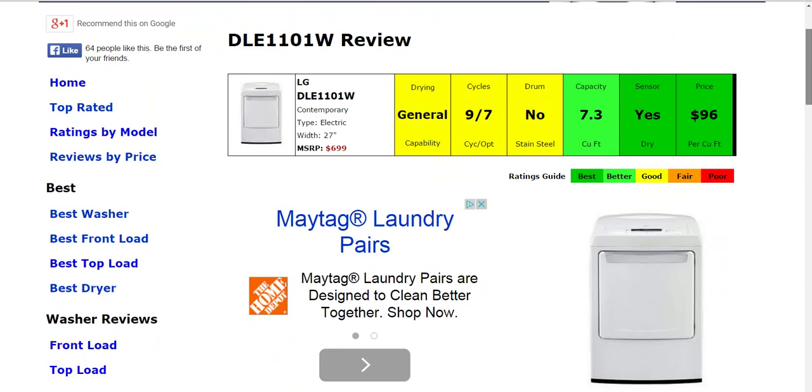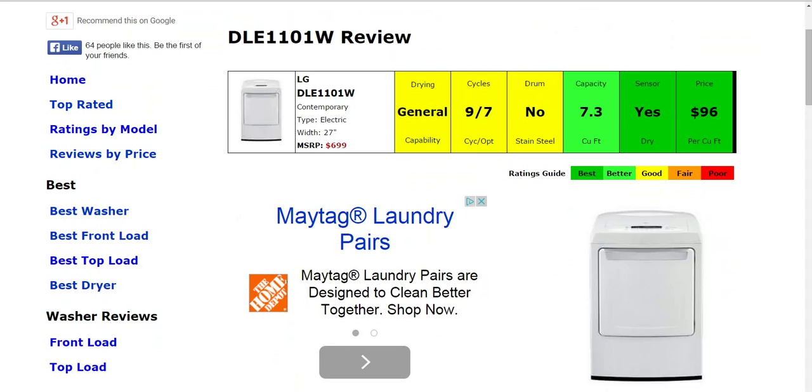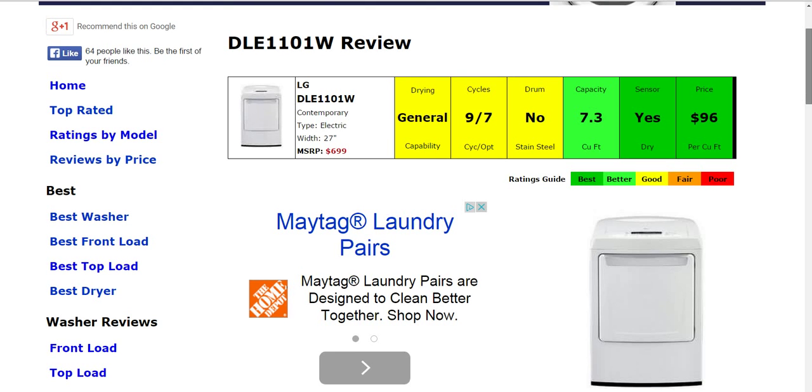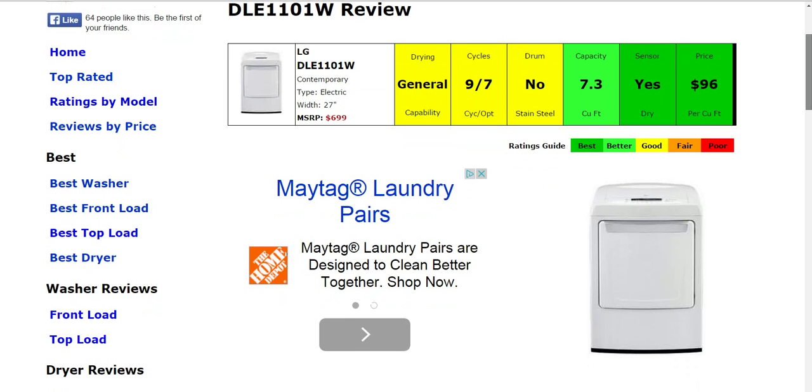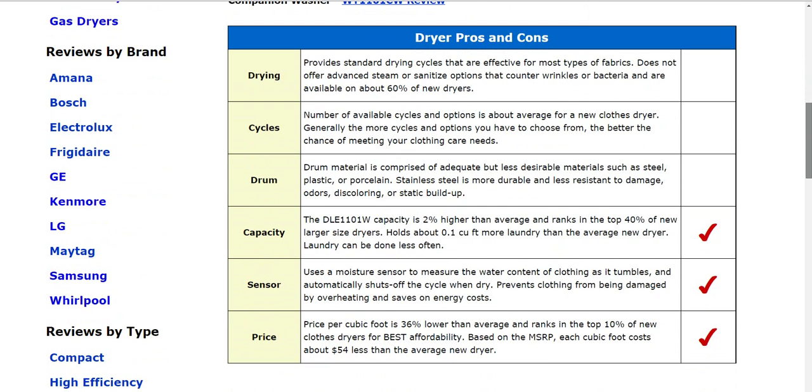If you'd like to see the full written review, please click on the link below the video. Now for this machine and all others, we've rated everything from best to poor, green to red. We've taken all the information about this model, summarized it, compared it to other models on the market, and given you these six columns here that we consider the most important summarized features. We've color coded it and given you a ranking depending on how it ranks. As you go down below, you'll see the specifics below those six columns with the full written information about how it ranks and exactly how it performs versus other machines.